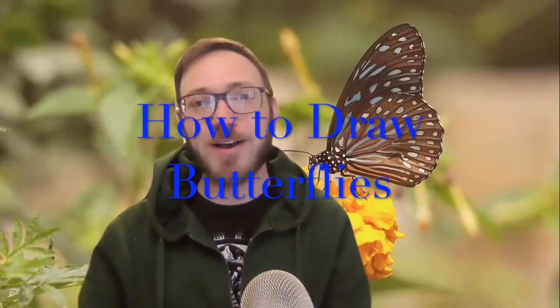Good morning my artist friends. Welcome back from spring break. I hope you all had a wonderful and restful time. Today we are going to pick up where we left off a couple weeks ago. A couple weeks ago we learned about how to draw caterpillars and today we're going to learn about how to draw butterflies.